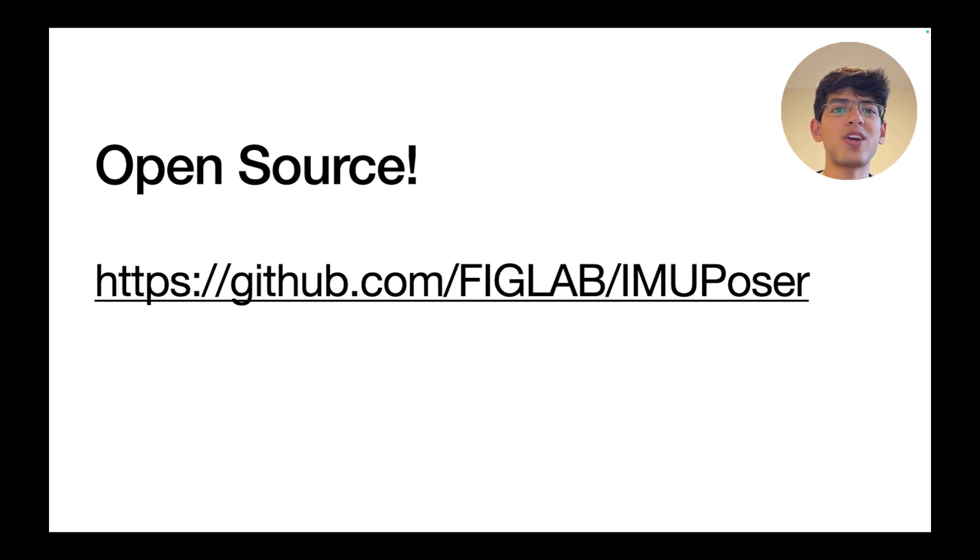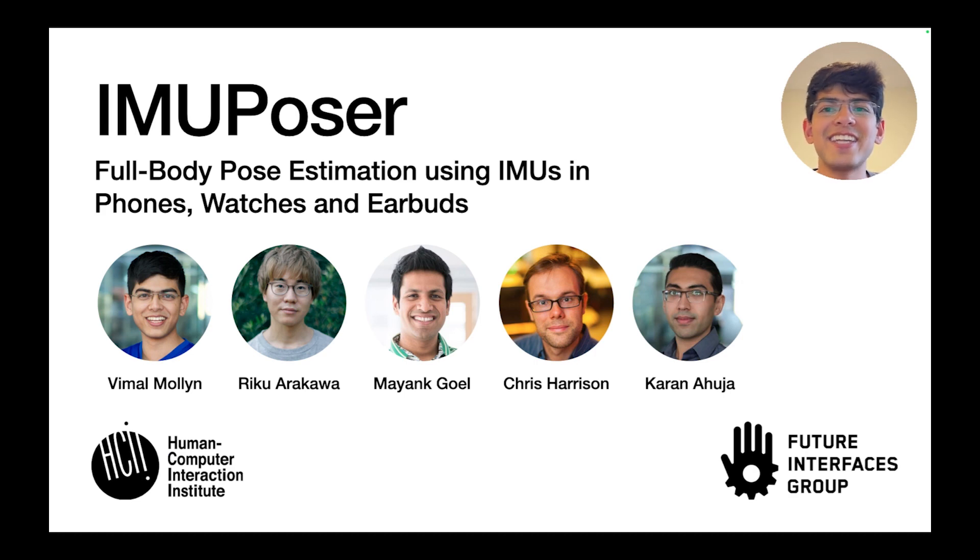We also open source our code and dataset — check it out at the link in the paper. Thanks and see you around the conference.